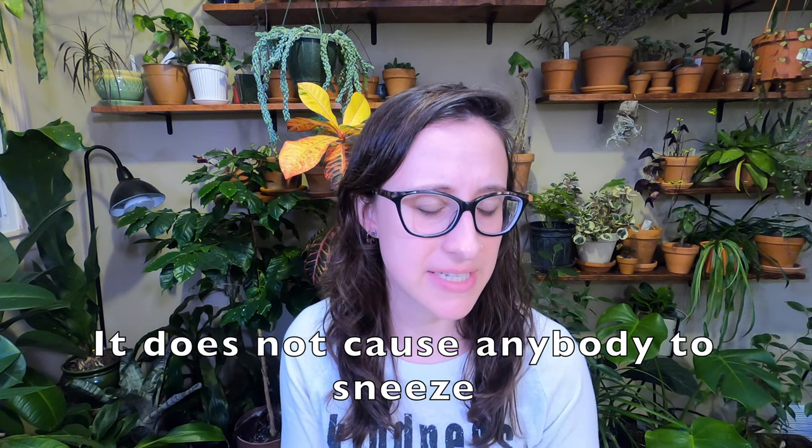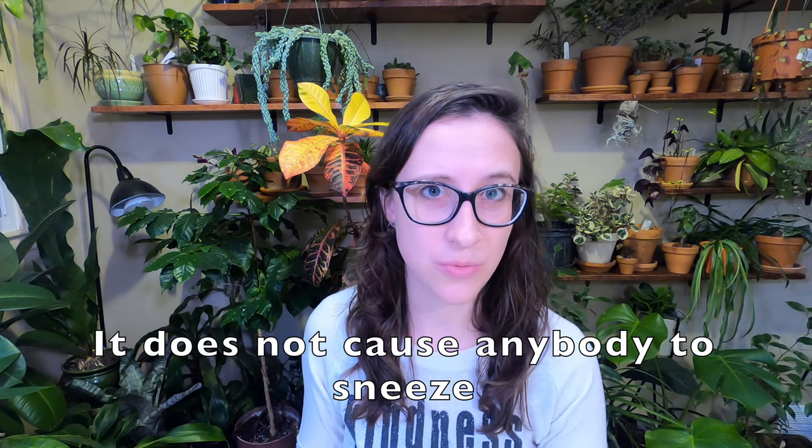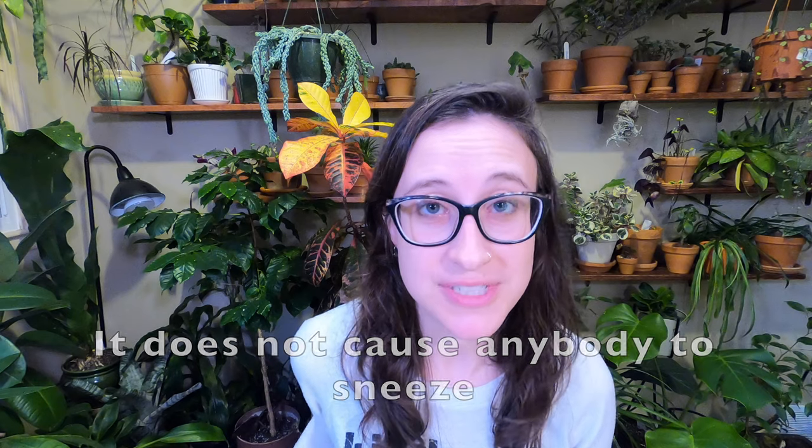The next one I had to get because as an allergy sufferer, the name of this plant resonates with me — it's called sneezeweed. Its scientific name is Helenium autumnale. I don't think I had much success starting it before, so we'll see how that goes. Sneezeweed is the larval host for the dainty sulfur — I think that's a butterfly. It's also visited by birds, butterflies, and bees.